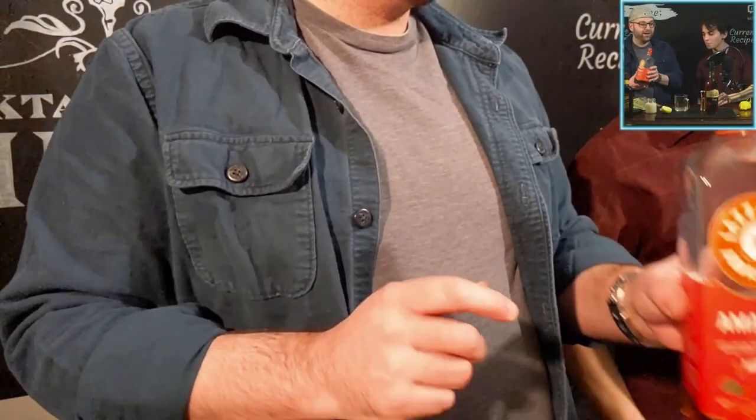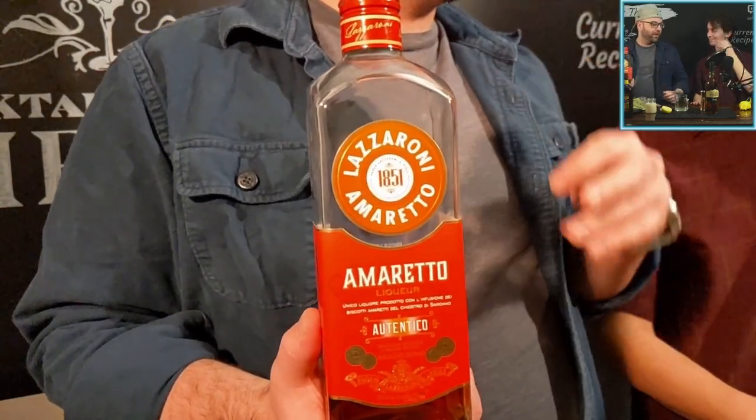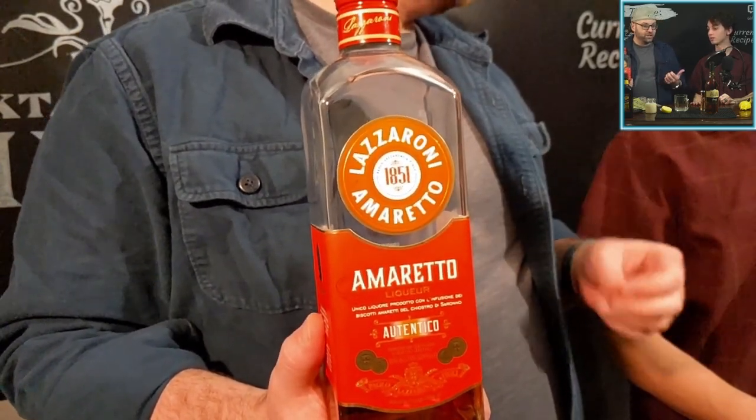We're going to give the orgeat a taste and do some tasting notes. Oh, that's really good — you did a very good job with that. It's got a good amount of sugar, almond milk — almond breeze — a little touch of orange blossom water, and some Lazzarone amaretto. I'm really getting that orange blossom water now. Lazzarone makes the best amaretto sours. One of these days we've got to do Jeffrey Morgenthaler's amaretto sour on stream.